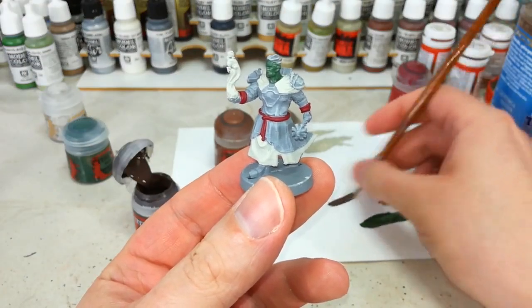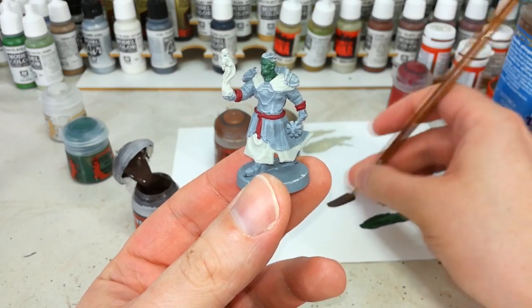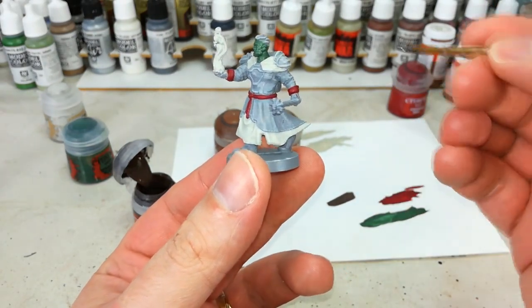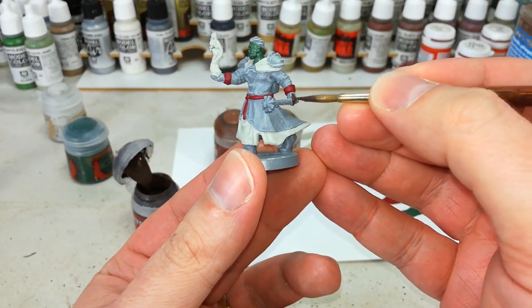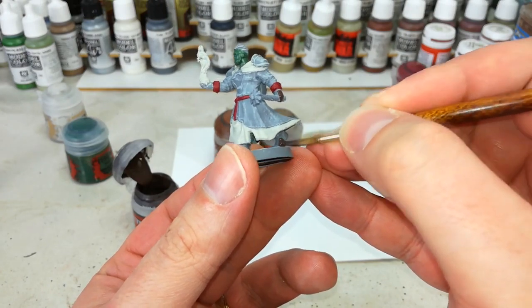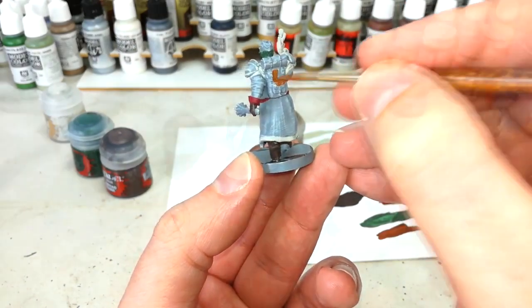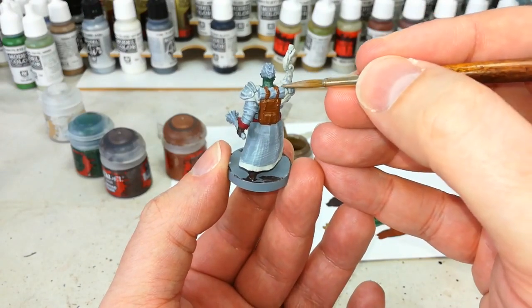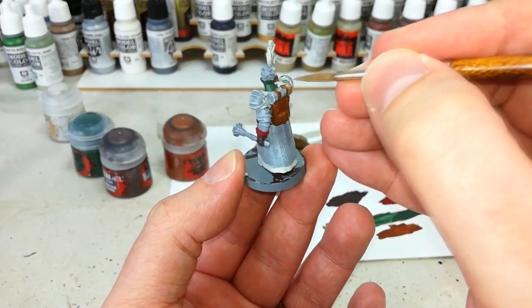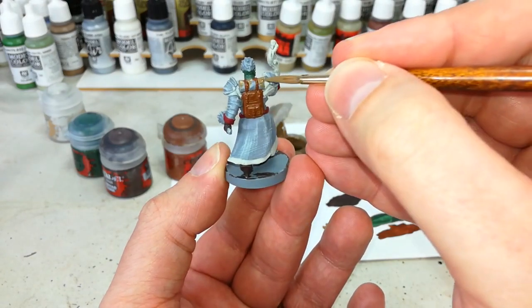While that's drying, we're going to hit three other areas with a couple of shades of brown. We're going to skip through these fairly quickly because they're not particularly complex. I'm going to do all of his leather areas — his boots and his gloves — in Dryad Bark, which will take a couple of coats. We'll do the cloth on his pack in Mournfang Brown, and then any last bits of cloth in Steel Legion Drab. This is also really good for any spell pouches or coin pouches on the miniature.